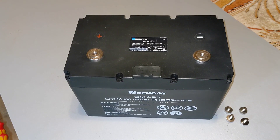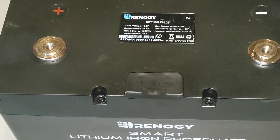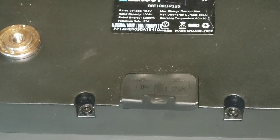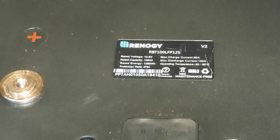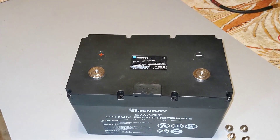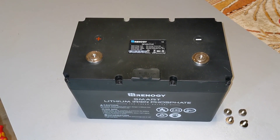Good evening folks, Trailer Tim here. Tonight I'm going to do a review on this Renogy smart lithium iron phosphate battery. It is a 100 amp hour, 12.8 nominal voltage, as you can see on the label here. So far I'm pretty impressed with it — I've had it a couple weeks.